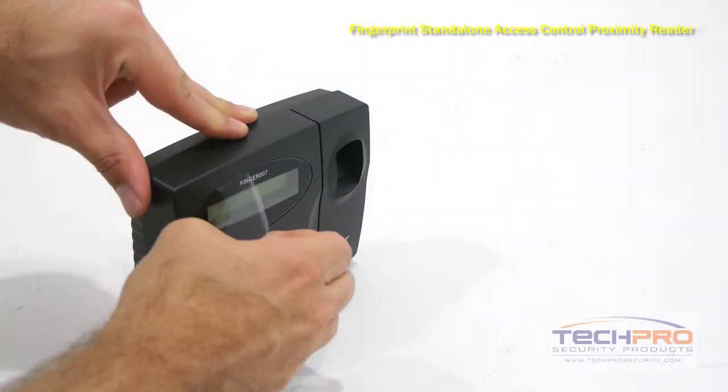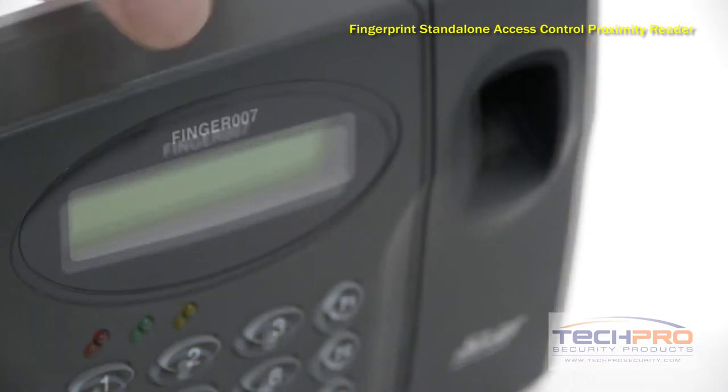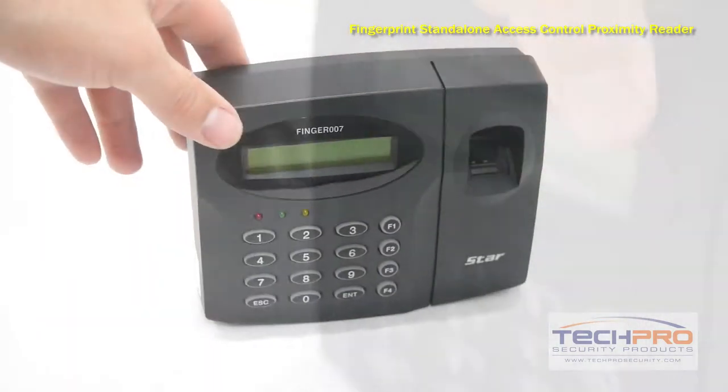This reader can be programmed to require a user to provide either a keycode and card scan, keycode and fingerprint, or fingerprint and card scan.